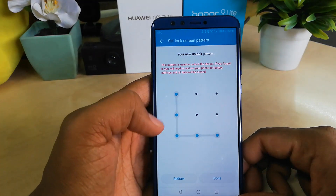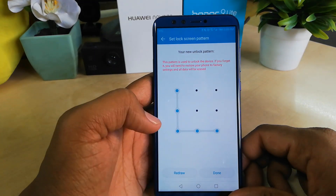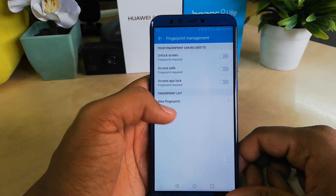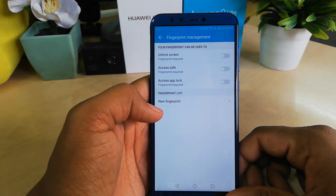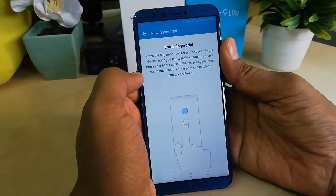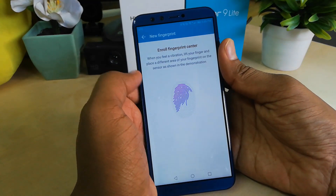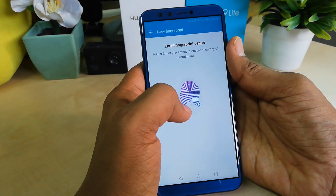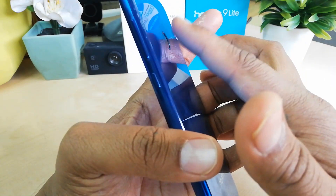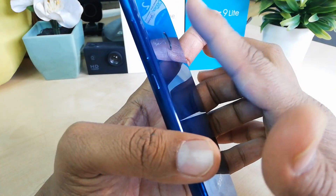After setting the pattern, click Done. Now the Fingerprint section is open. Scroll down, click 'New Fingerprint', and place your finger on the sensor. Whenever you feel a vibration, lift your finger off the device.